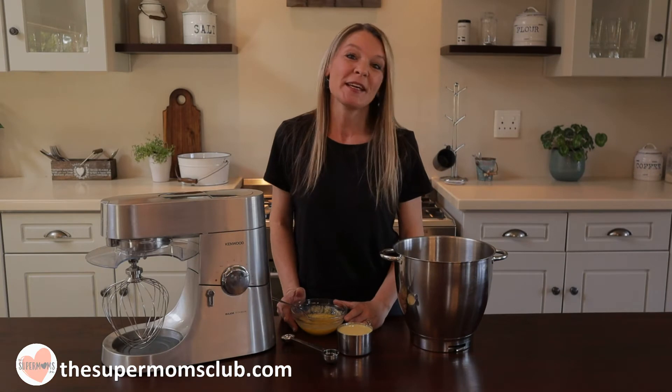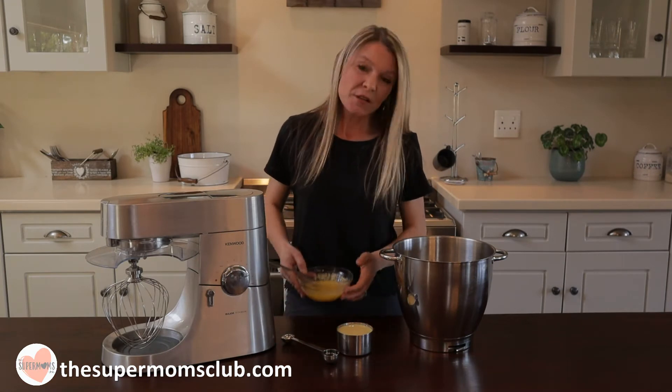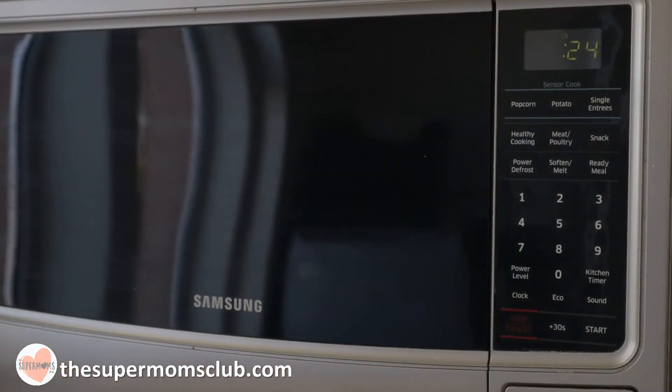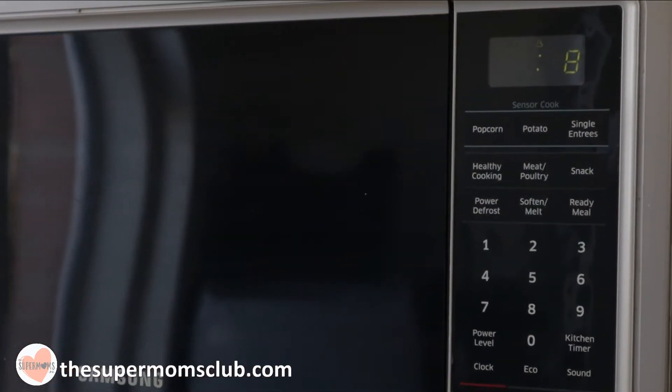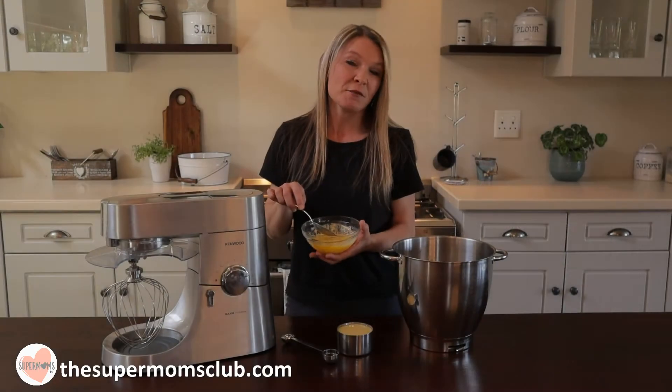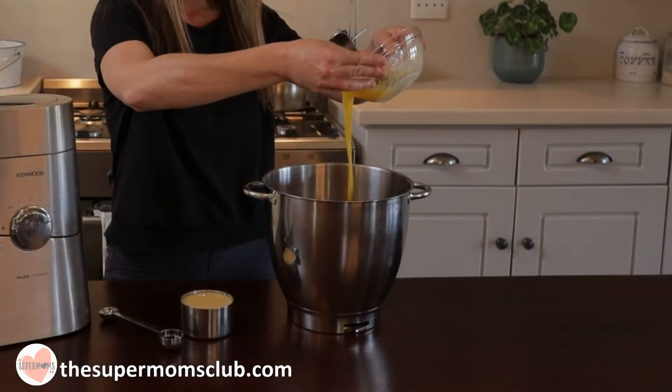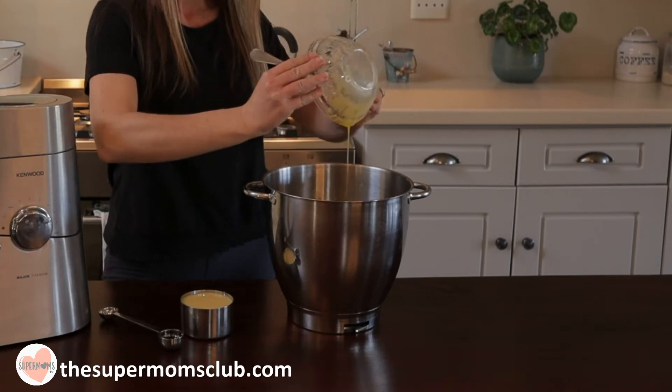Now we can add our wet ingredients. I have melted my butter in the microwave on full power — I popped it in for 30 seconds, took it out, gave it a stir, and put it back in for another 30 seconds. That should do the job. Go ahead and add the melted butter into your dry ingredients.